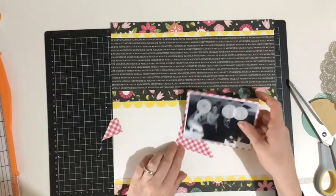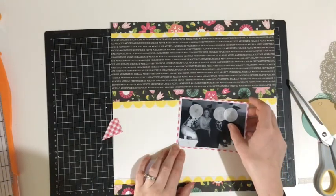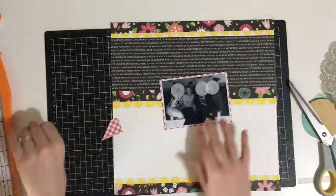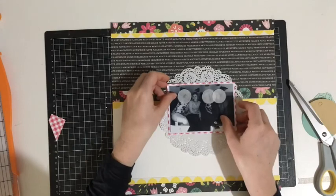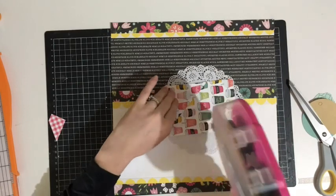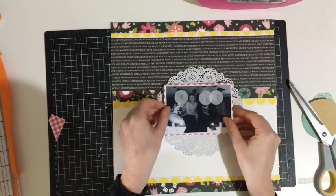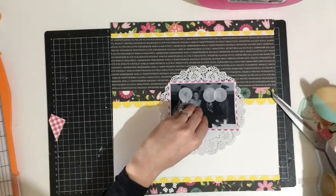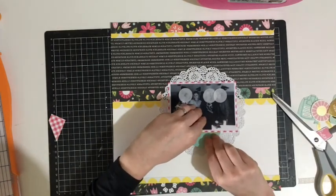I'm just backing that photo on some white paper and then using — I think this is the last of the pink gingham. You can see I was short a little piece on the corner so I just used another scrap and paper-pieced that together, and then I'm going to place that on a doily which I'll position pretty much smack bang in the middle of the page.